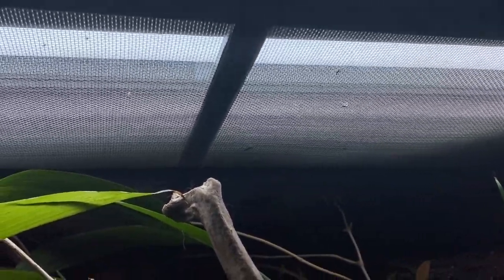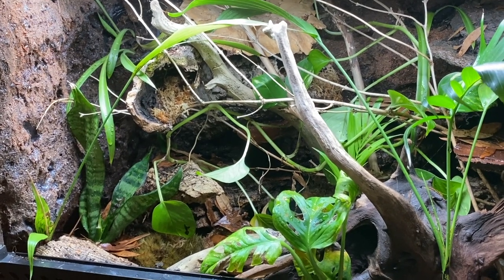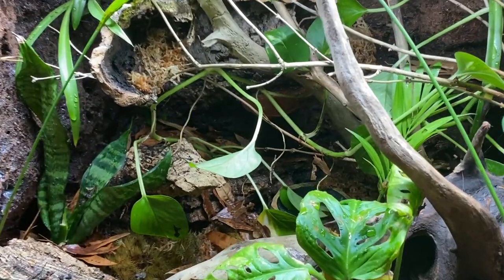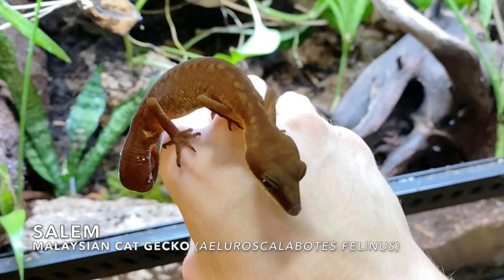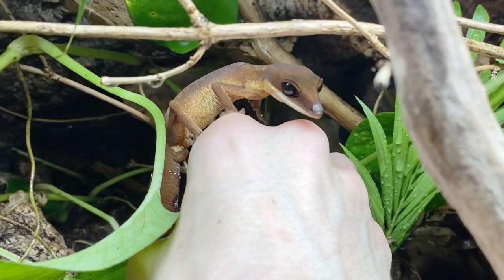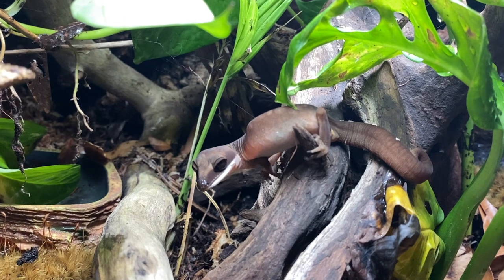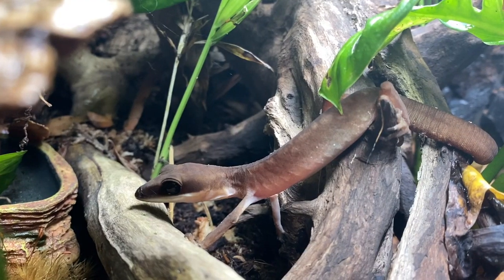Alright, so we've seen some of the upgrades and the new vivarium. Let's go take a look at how Salem's doing. I have absolutely no clue where he could possibly be. Here he finally is — Salem, my Malaysian Cat Gecko. Here I'm actually introducing him into the enclosure for the first time. He was a little overwhelmed at first, but then quickly began to explore and settled right in. I think he's going to really love this habitat, and I also look forward to hopefully adding another one in here in the future.